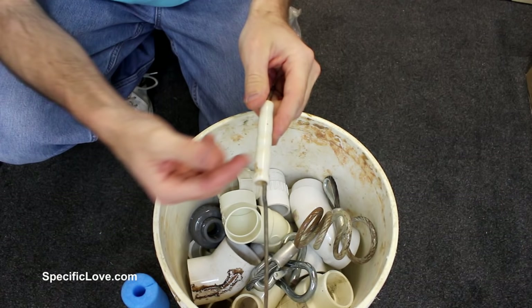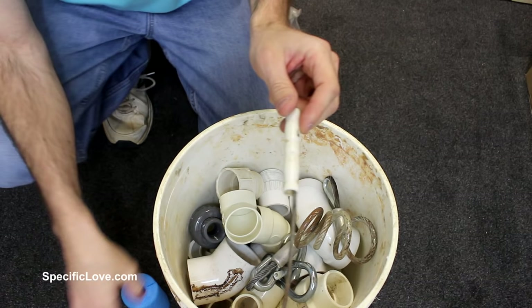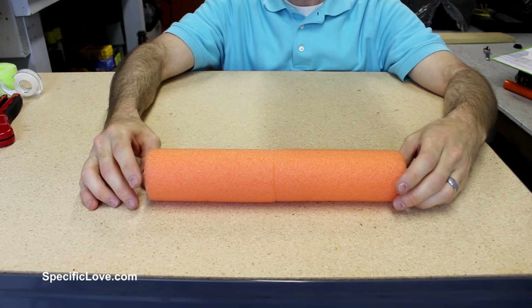If you have one of those five-gallon buckets with small handles, carrying them for any length of time will start to dig into your hand and hurt — sometimes the handles can even crack and cut you. Take a pool noodle about four inches long, cut it lengthways, and slide it over the handle. You can tape it if you choose. Now it conforms right to your hand and you can easily carry it around without it hurting.